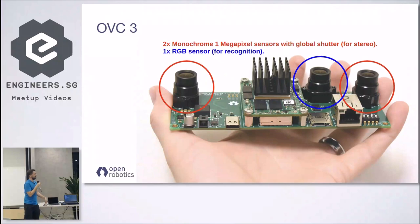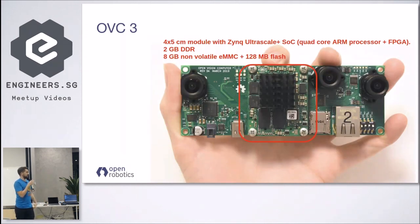Here's a picture of the OVC highlighting some features. All the sensors are global shutter — we have two monochrome sensors for stereo and one RGB sensor usually used for object recognition and deep learning. We also have a four by five centimeter computing module with both an ARM processor and an FPGA, some DDR and storage. This computing module runs a full Ubuntu distribution — it's essentially a small Ubuntu computer with performance somewhere between a Raspberry Pi and an Android, because it's still a quad-core processor.